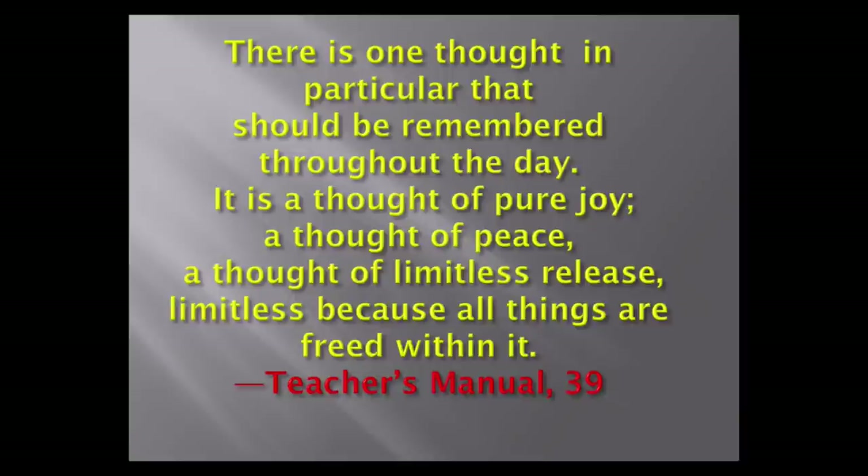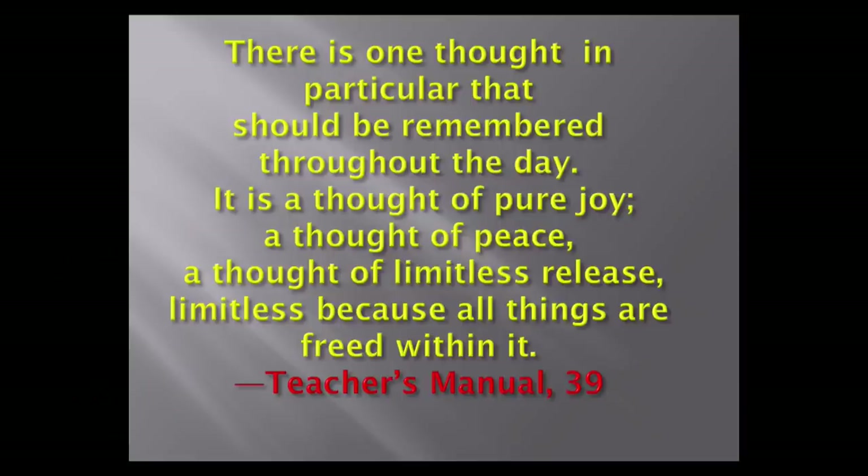Here's something to leave you with. There's one thought in particular that should be remembered throughout the day: it is a thought of pure joy, a thought of peace, a thought of limitless release — limitless because all things are freed within it. That's from the teacher's manual. Whether you do the Course or not, this might be a nice thing to take away. However you visualize it — as light, peace, love, or something like that — it's really a matter of your own disposition. Some people might agree that this would be a very useful thing to project into the world right now.